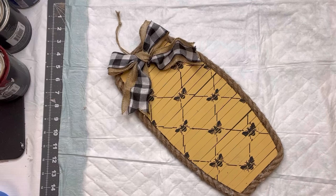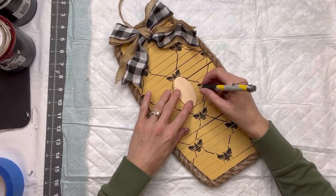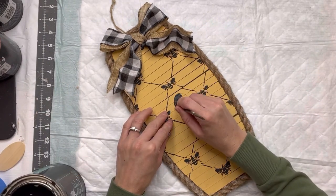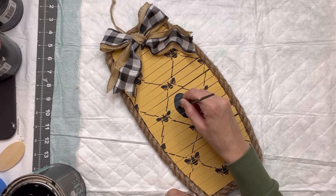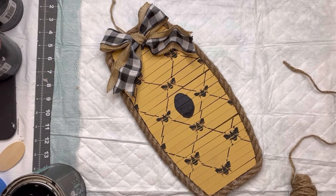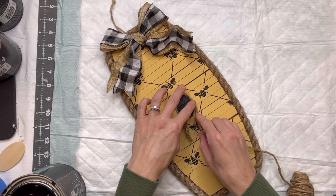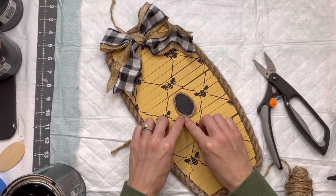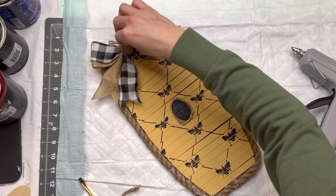Remember, everything I did to the front I also did to the back side. I have this little wood oval shape that I'm going to use to create a little oval in the center of my piece of wood, and then I'm going to fill that in with some black paint. Once that was covered well, I took a thinner piece of jute, going around the edge with some hot glue and adhering the jute around the oval we had created.